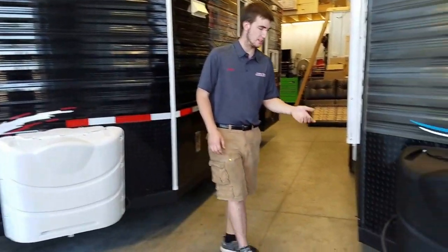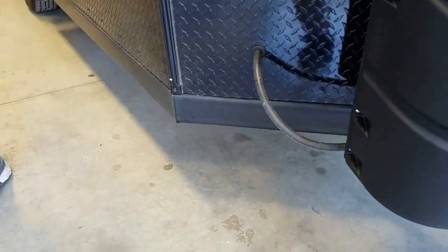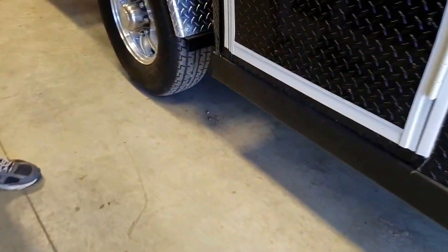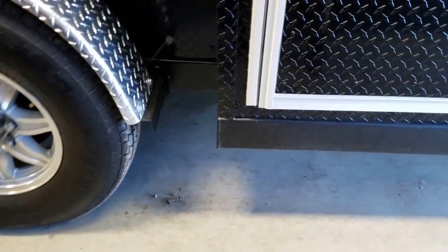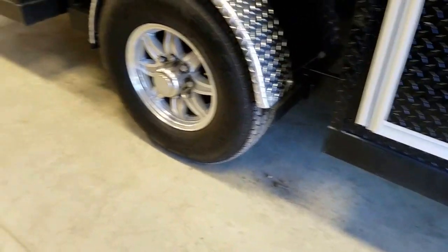We had a question from one of our customers: how do I store my house for the season? I get this question a lot — do I store it up, do I store it down? I tell customers you want to store it down, but on blocks so it's not soaking up the moisture from the ground. Block it everywhere the frame takes a turn — the front of the V, where it turns for your wheel wells. Basically everywhere your frame takes a turn, you want to support that frame when it's sitting for a long period of time. That's roughly seven or eight blocks.